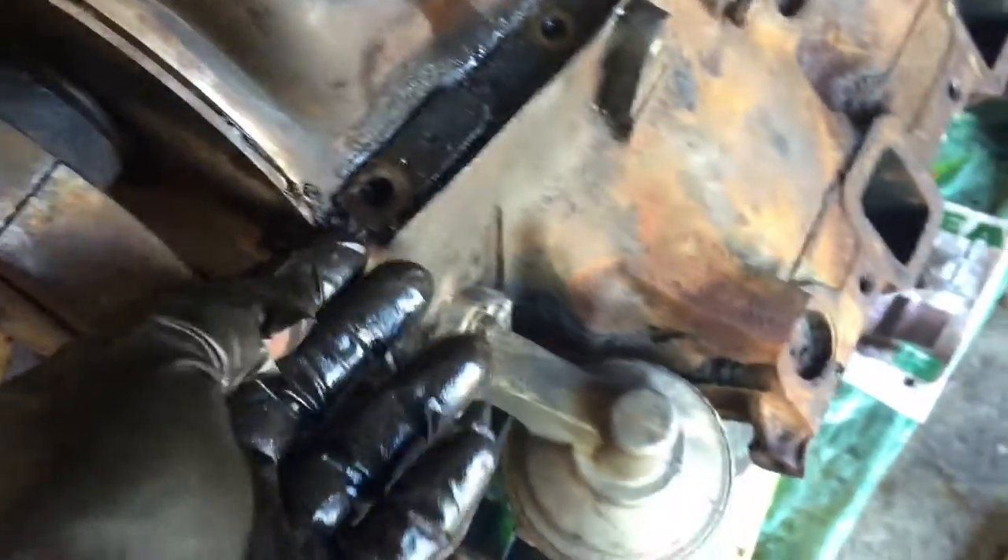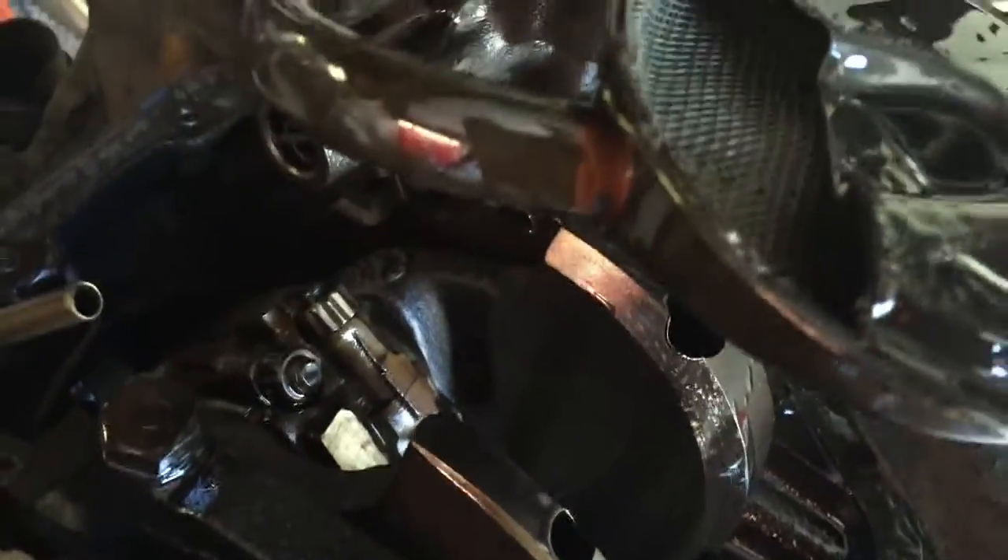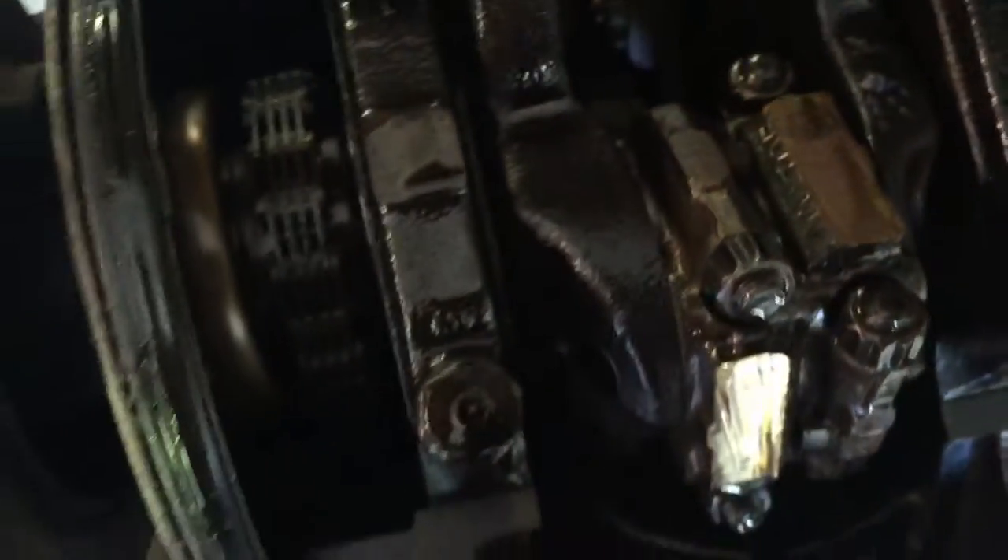All I did was put a little screwdriver in here and lift up on it. A little dirty, that's for sure. Actually, you know what? It looks pretty good in there — it looks pretty clean if you ask me, considering it's a '79. Yeah, that's good. Get it looking good and cleaned up as much as I can and carry on.